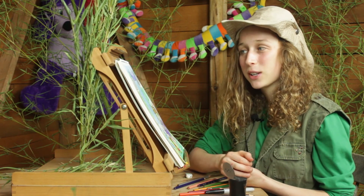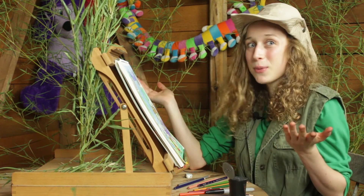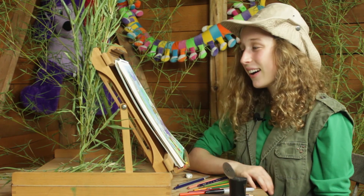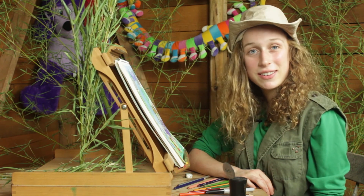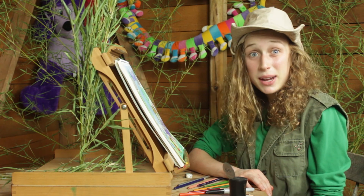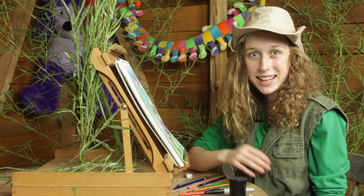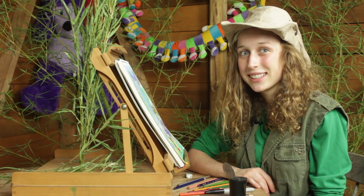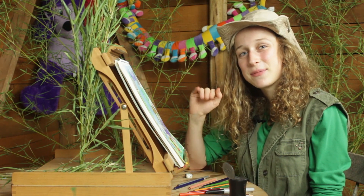Awesome, guys. Thanks for drawing with me this week. This has been lots of fun going into the jungle. Please send me a picture of all of your drawings — I'd like to see them — and send me an idea of something else we should draw next. All right, guys, I'll see you next time. Bye!